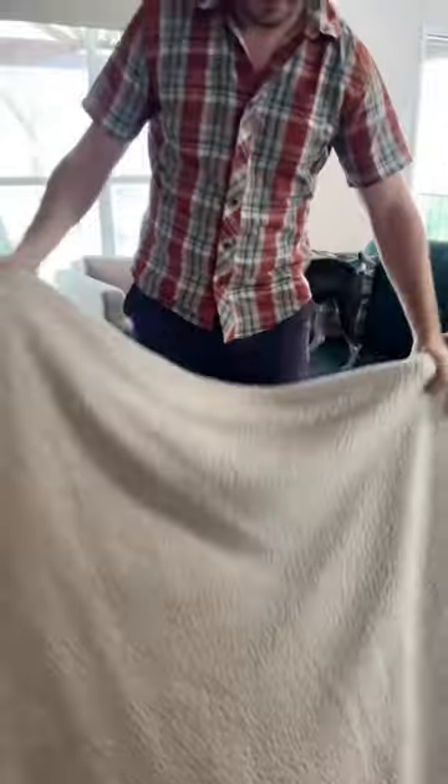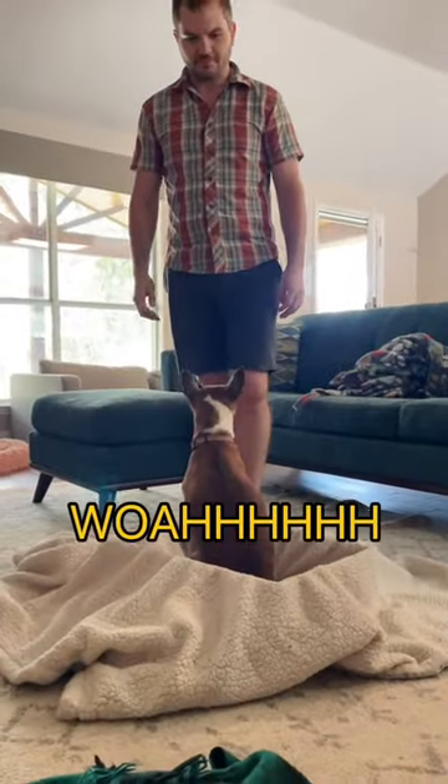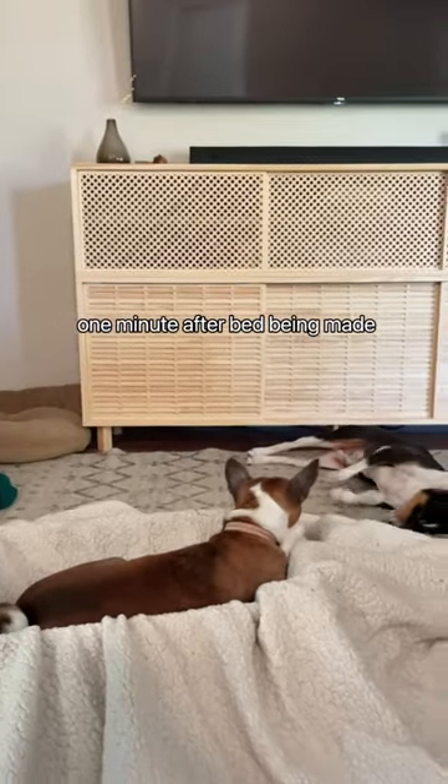Step two: blanket. We're done! And we have it on the bed. One minute after the bed being made.